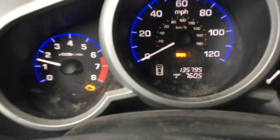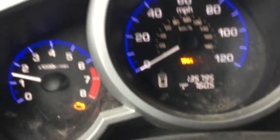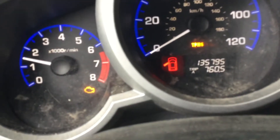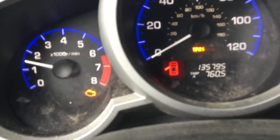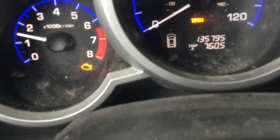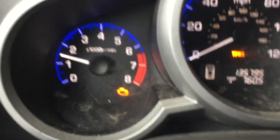Without further ado, let's start it up. We've got 135,000 miles on it. Something cool on the gauge cluster — see that little car icon? When you open the door it even shows which door is open. It's a neat feature, and I'd bet most new cars have something like that.